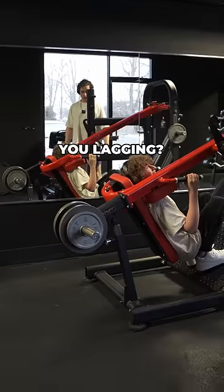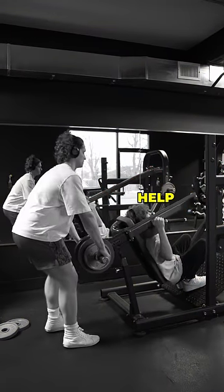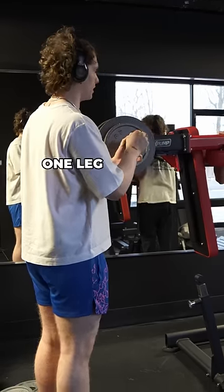What the f*** are you lagging? Help! Help! Let's try again. I thought you were using one leg — I was using both!